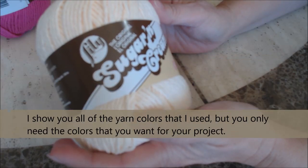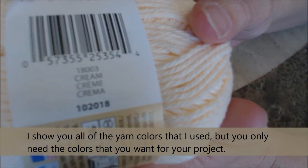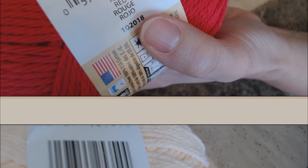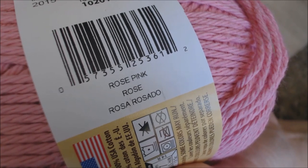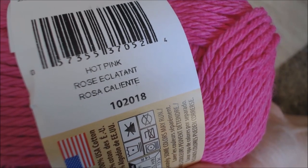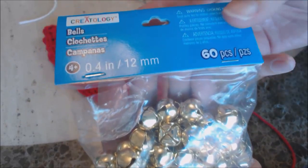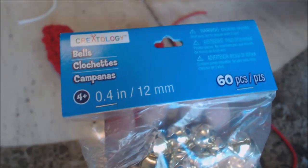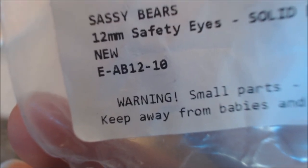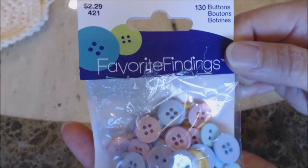The yarn I'm using is by Lily Sugar and Cream — it's 100% cotton. This color is cream. I'm using red, hot green, rose pink, and also hot pink, 4 ounces, 113 grams. You're going to need some jingle bells for the hat — I used bells by Creatology. For the elf eyes, I used 12 millimeter safety eyes, just the regular black colored eyes with the safety latch. For the pink cheeks, I use the Favorite Findings buttons.